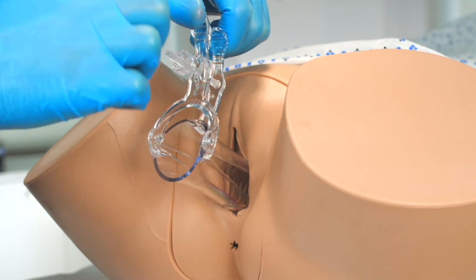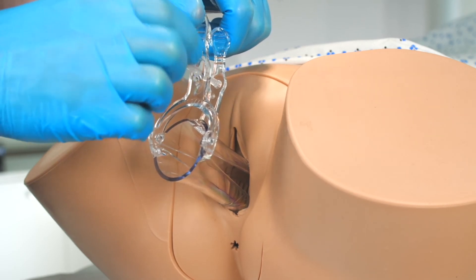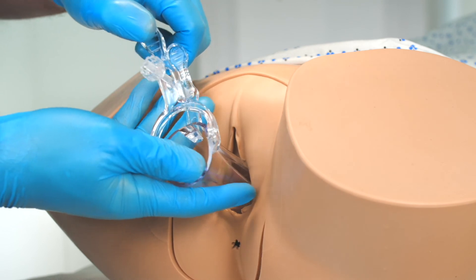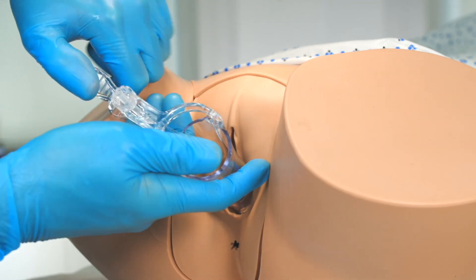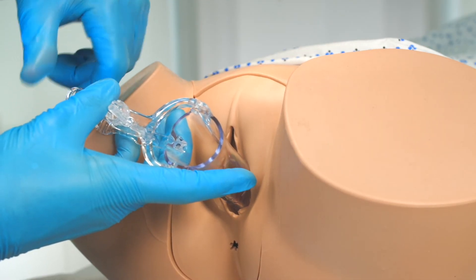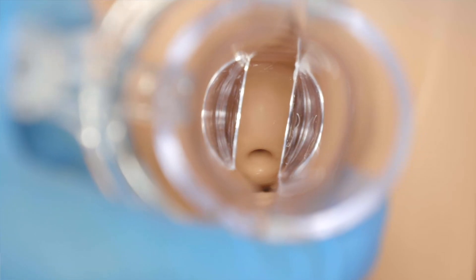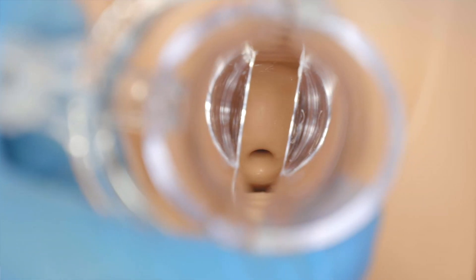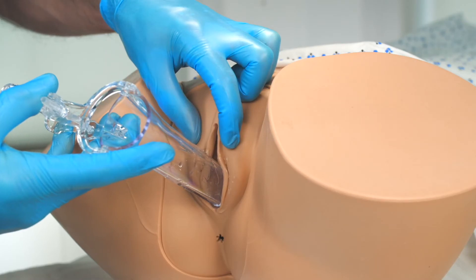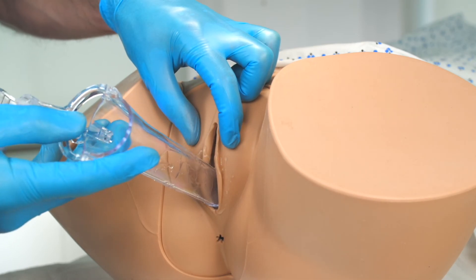We can now remove the speculum by untightening the thumb screw, but keeping the blades open, and slowly withdraw the instrument to enable us to inspect the vaginal walls as we do so. The speculum is rotated 90 degrees so that the handle now points towards us, and this allows us to visualise the anterior and posterior walls of the vagina. As the blades approach the introitus, we then allow them to close, taking care not to pinch the pubic hair or the labia.